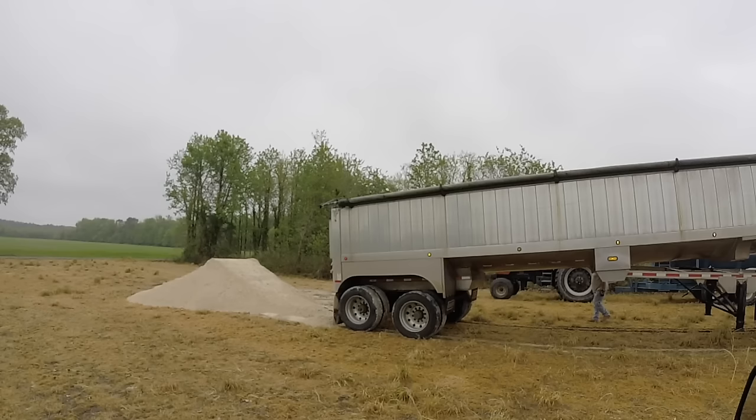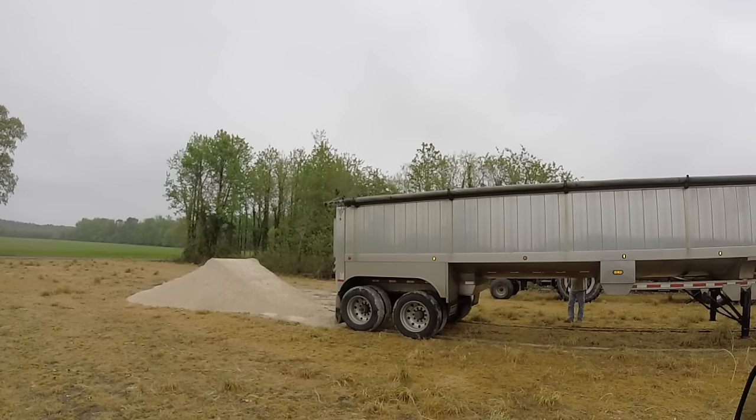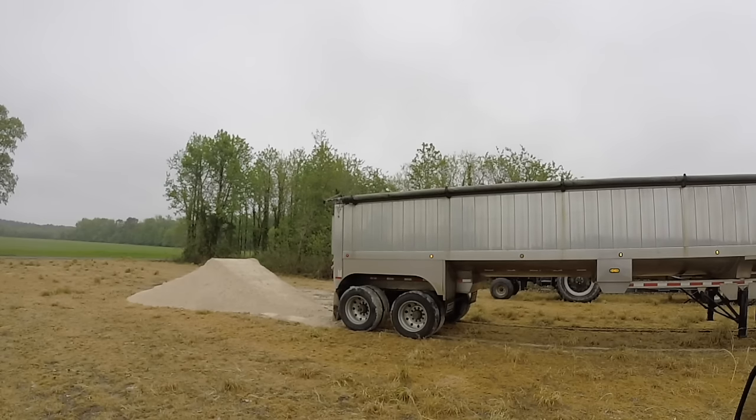Notice once this trailer is all the way down, you can see the airbags lifting the trailer back up. And there we have it dumped. He is going to come over to the farm and load corn out of my bin to deliver — I believe they're taking that out to Winchester, Virginia for the turkey farms.